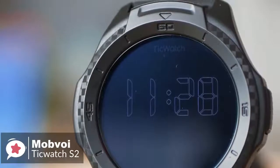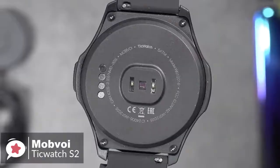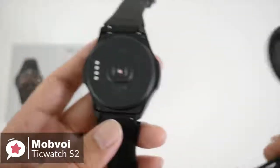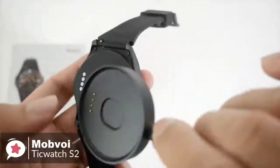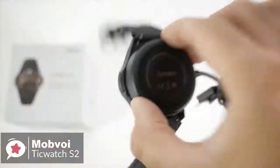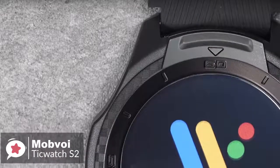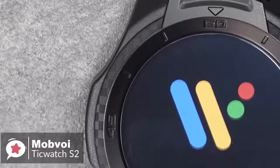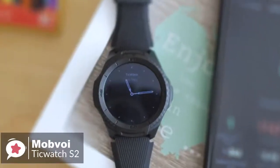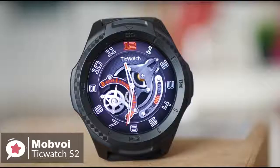The TicWatch S2 has a 415 mAh battery inside, which will typically last around 36 hours before requiring a top-up. Although not bad, it isn't as good as some others on the market. Charging is done using the magnetic plinth with pogo pins; we placed the watch on it at 20% charge and it reached 100% in about 60 minutes. You'd be hard-pressed to find a better option if you're looking for an ultra-durable Wear OS-powered fitness smartwatch on a budget.